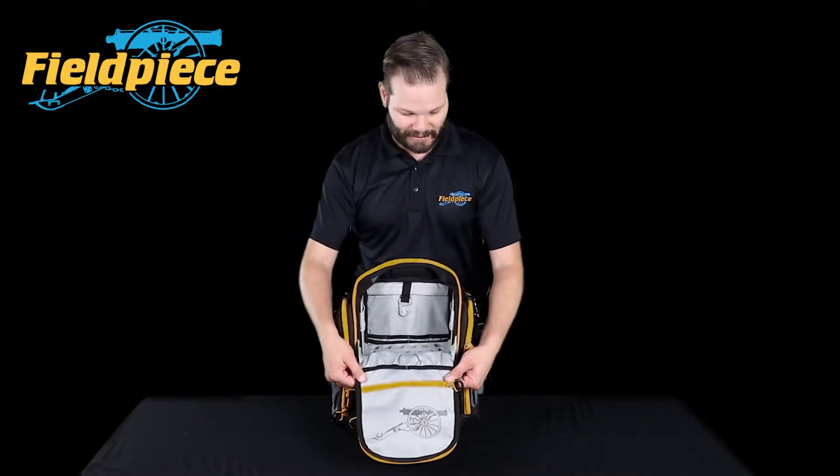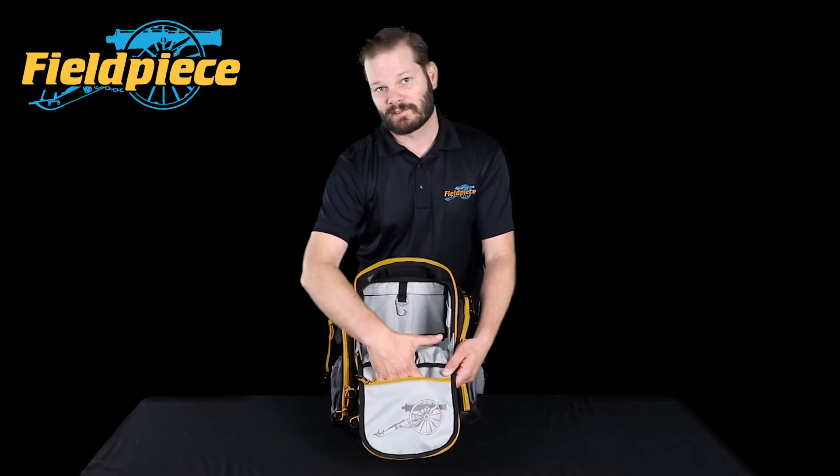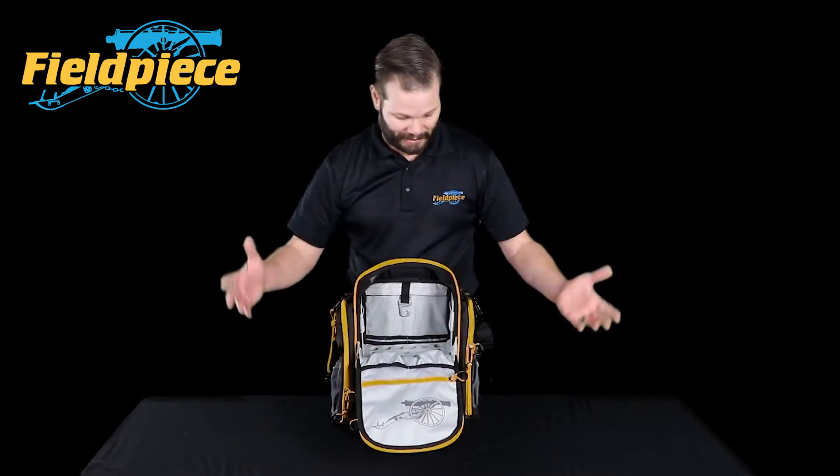That's basically the inside of the bag. We've got some zipper pockets so you can keep some small parts and pieces.